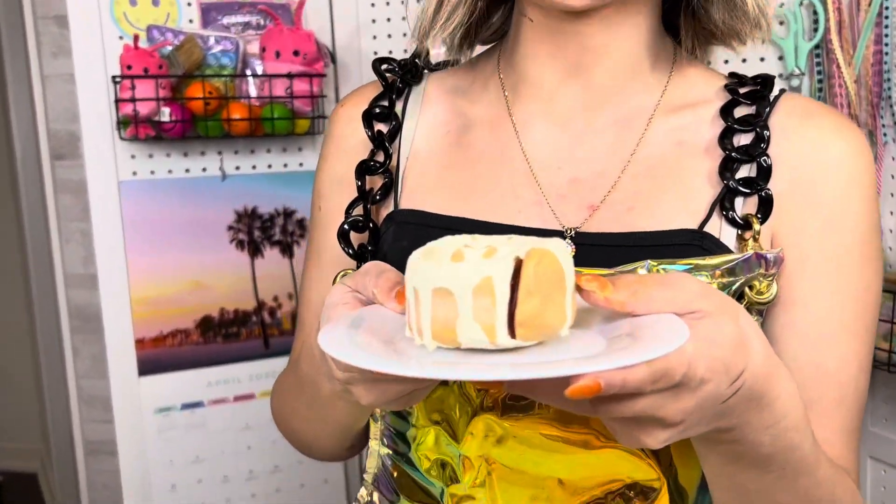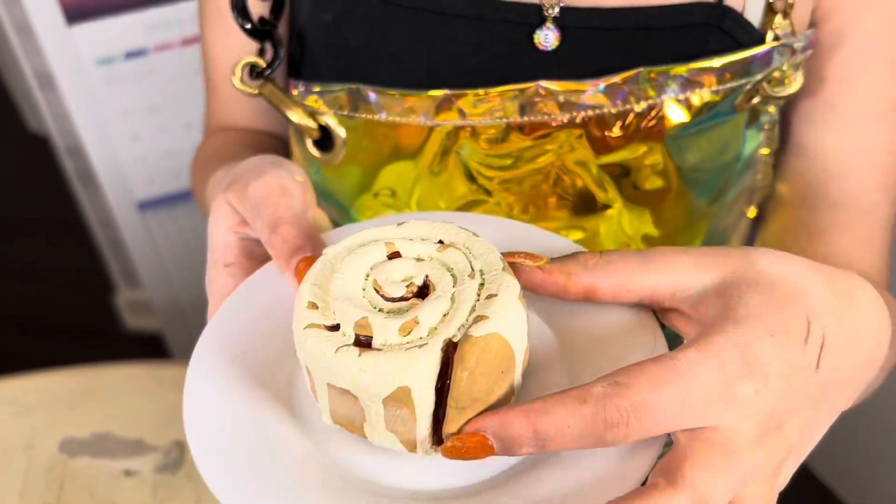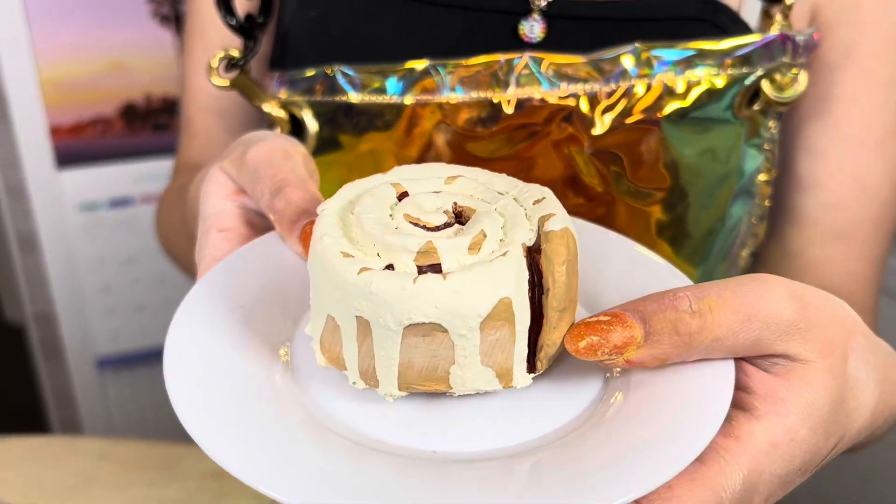Comment down below what you think we should do next — leave your recommendations for food and snacks and everything that we love to eat. This came out so good, it looks amazing. And if you'd like to see how this was created, you can watch that from one of our latest videos here on YouTube. Thanks for watching and see you real soon.